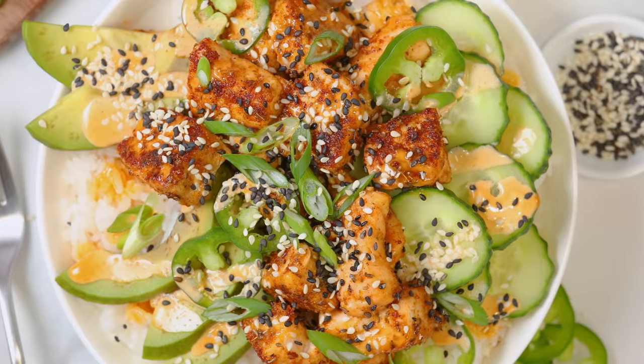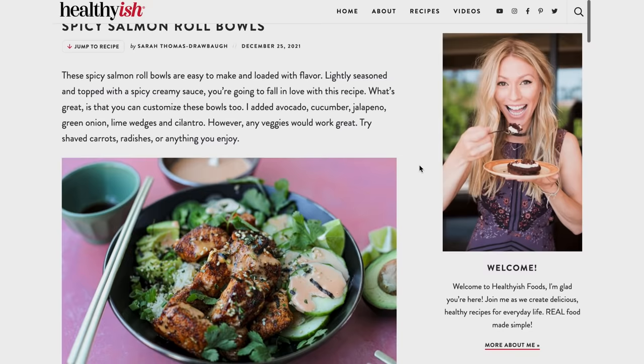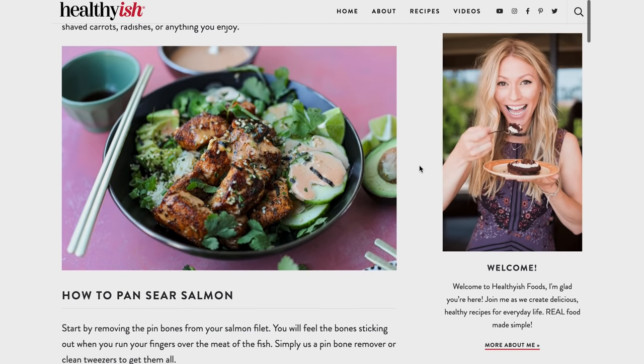The best part is it comes together in under 30 minutes and it can be made in advance, so it's perfect for meal prep. Now, to give credit where credit is due, today's recipe is actually inspired by a blogger called Healthyish Foods. You can find her at healthyishfoods.com. She created this recipe, posted it to TikTok, and it has been watched more than three and a half million times. And when you see it, you're totally going to understand why.